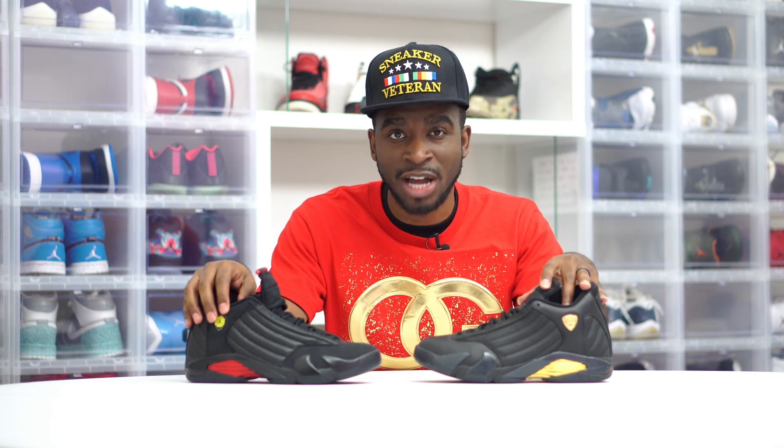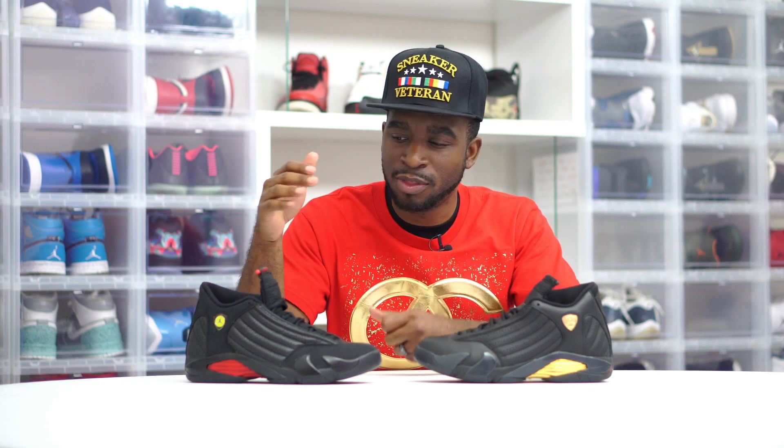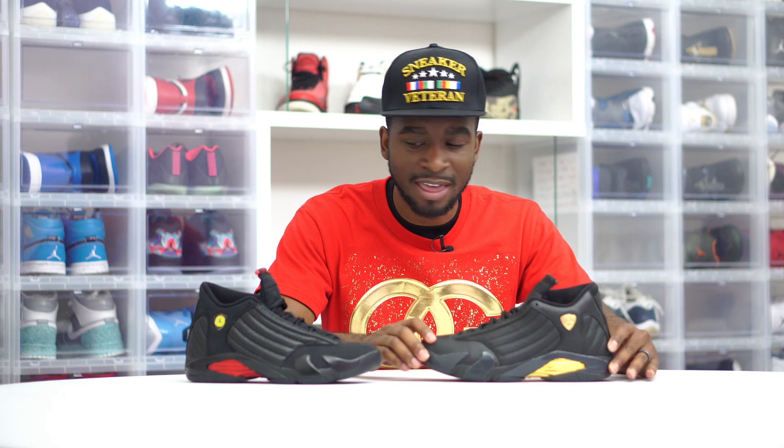That's the comparison between the DMP Jordan 14s and the 2018 Last Shots. Drop those comments below — let me know what you think quality-wise and colorway-wise. I know this sneaker is nostalgic and everybody loves the Last Shot, but the quality on here is the best. Let me know which one you prefer. Make sure you subscribe to the channel, hit that bell, and turn on notifications so you get an email alert every time I upload brand new sneaker content. Until next time, signing out.